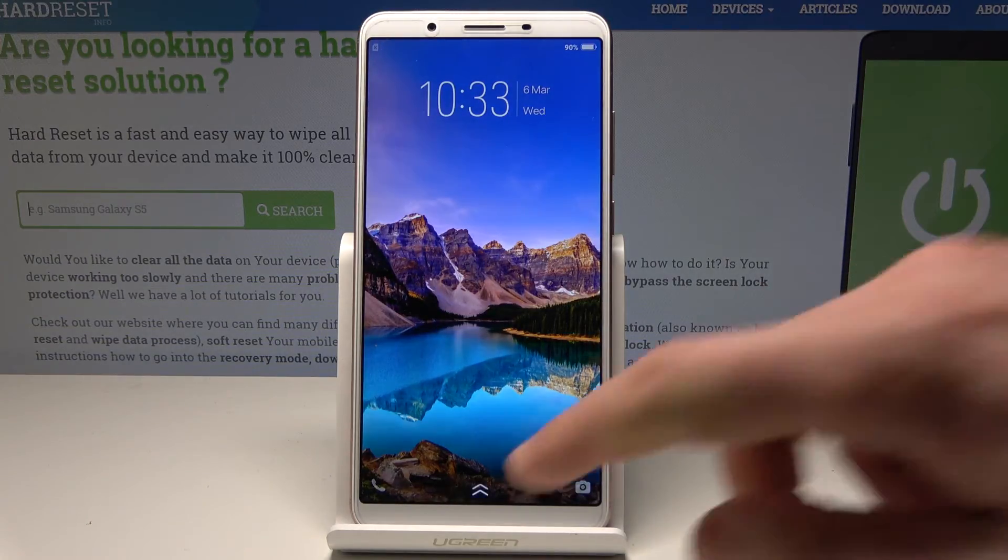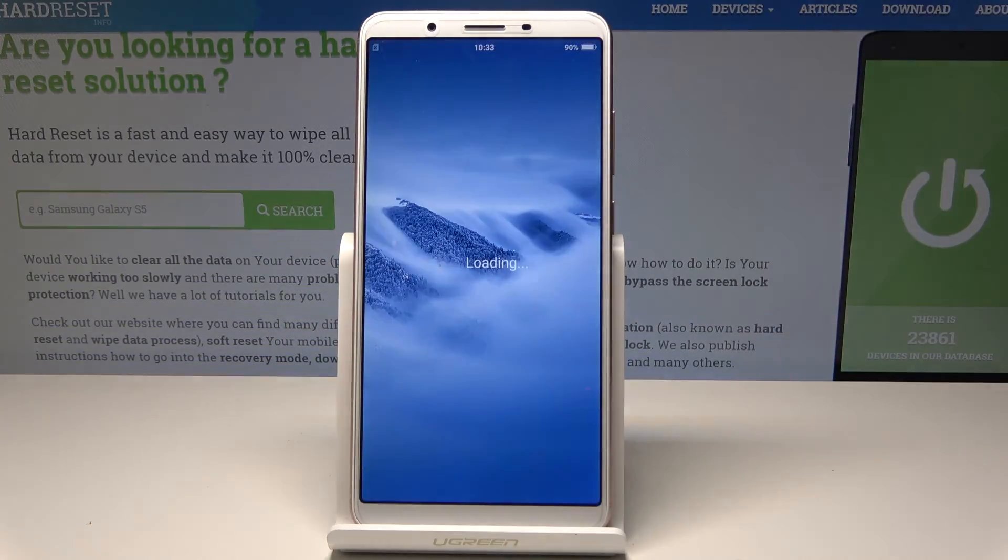That's it. The home screen pops up. Now you can unlock the screen and start using your device in normal mode. Thank you for watching.